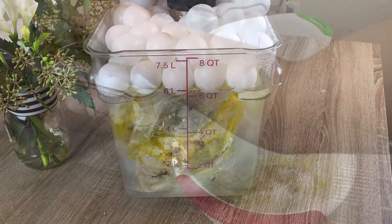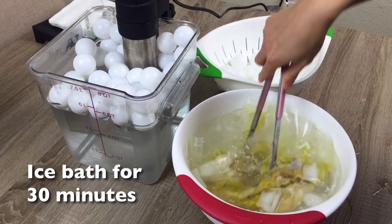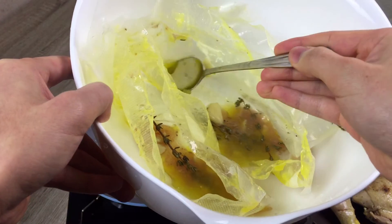Once the timer goes off, place the chicken inside an ice bath. This is to cool down the entire meat so that when you sear it, the inside doesn't get overcooked. Pat the chicken dry with a paper towel and save the contents of the bag for the sauce.